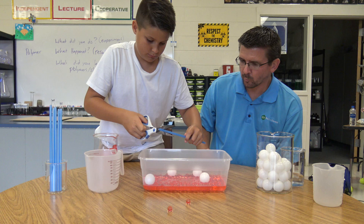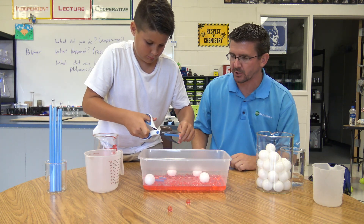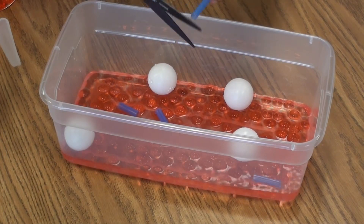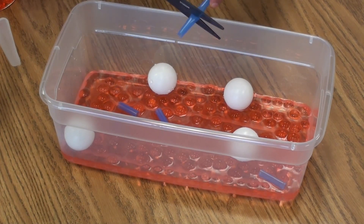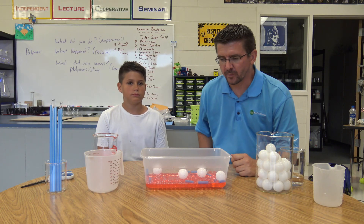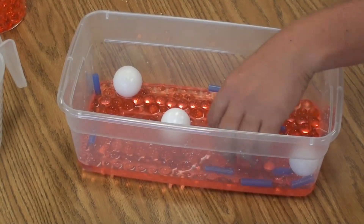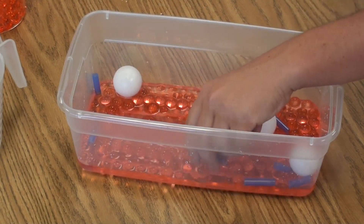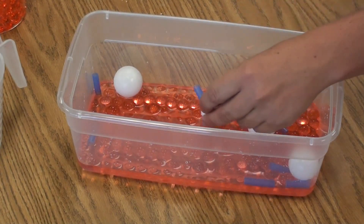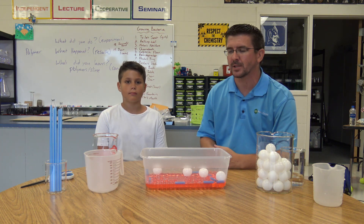So now what we end up with is a container with several different things in it. Now that we've mixed our four different materials together — the polymer spheres, the ping pong balls, the pieces of straw, and the water — these represent the four different components that make up human blood.